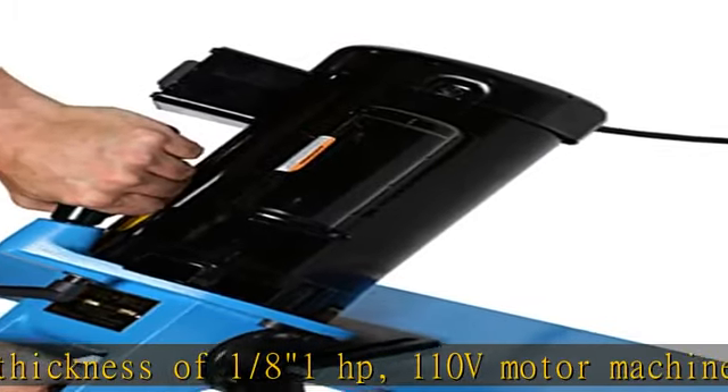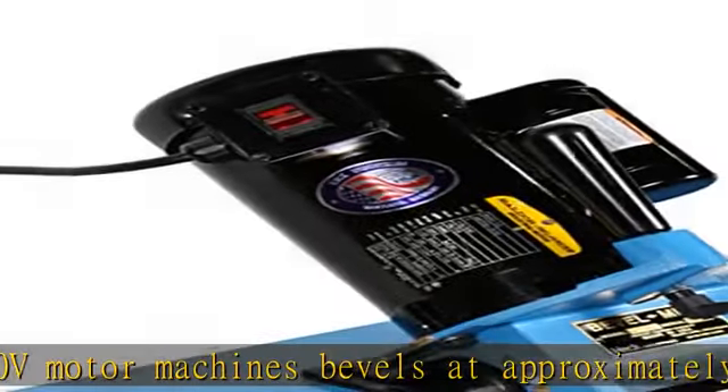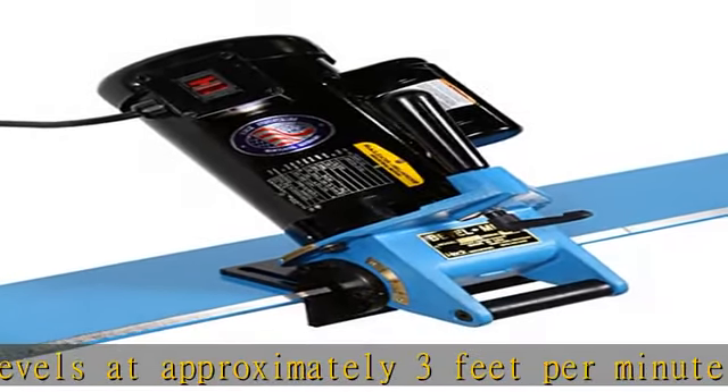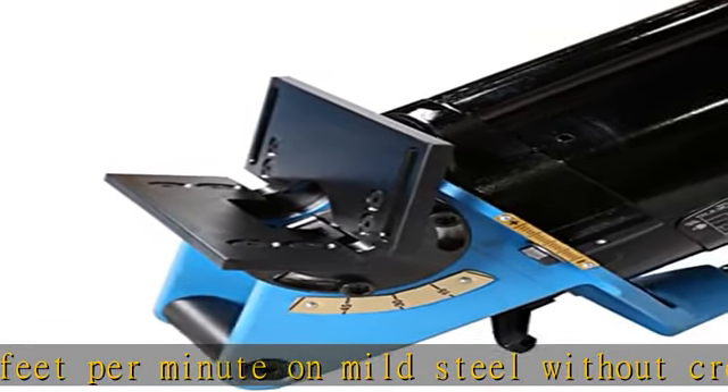Attached V-block plate supports the machine on the workpiece, reducing operator strain. Includes 10 square C5 grade carbide inserts that can each be indexed four times to refresh the cutter. See the description to get this product today at the best price.